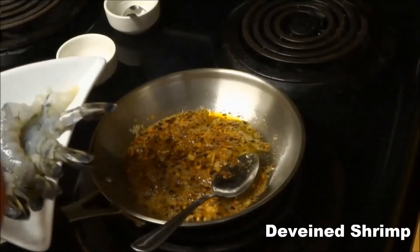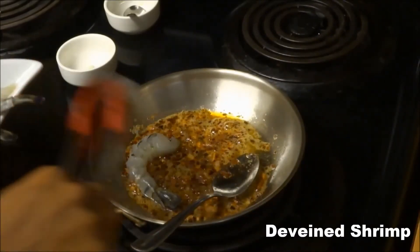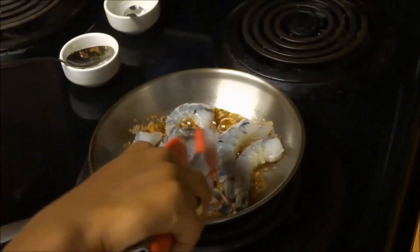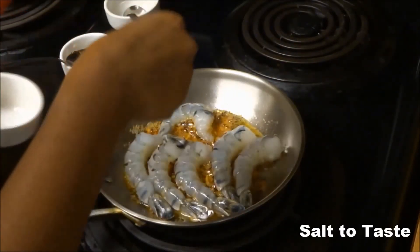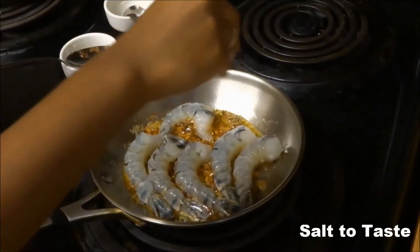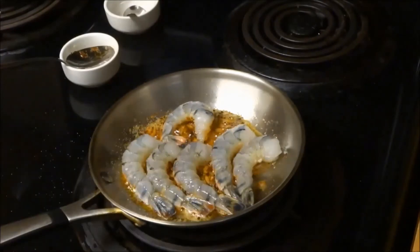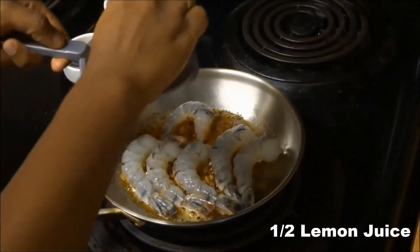Now add the de-veined shrimp. Add some salt, and squeeze in half a lemon over the shrimp.